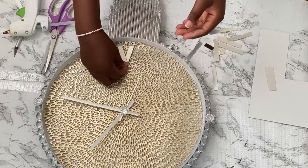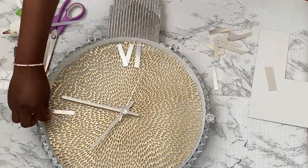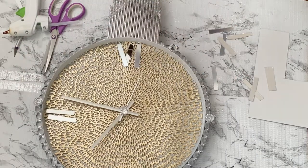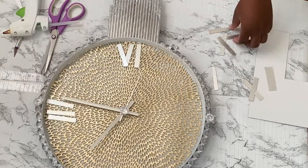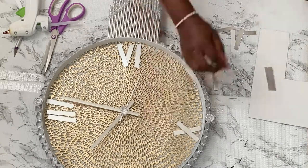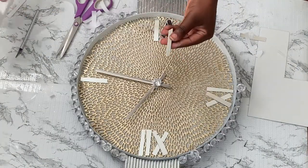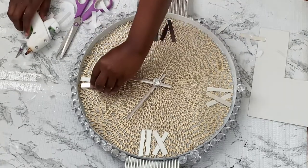I simply take my small pieces and glue some together to make the different numbers that I'll need. I'll go ahead and do a 3, a 6, a 9, and a 12. I already have an adhesive at the back but I'll go ahead and add additional glue so it can stay longer.